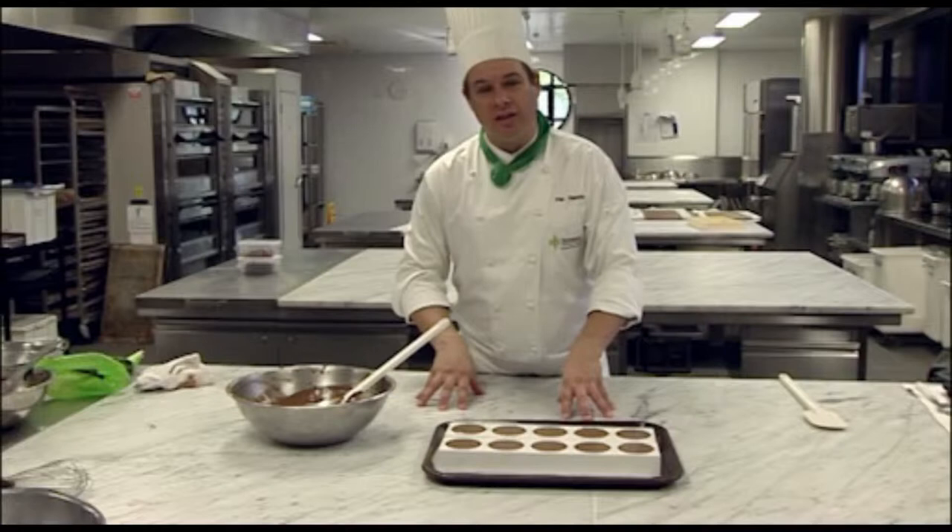And of course, when you're filling moulds, work neatly and cleanly. So I'm now going to pop this into the fridge.